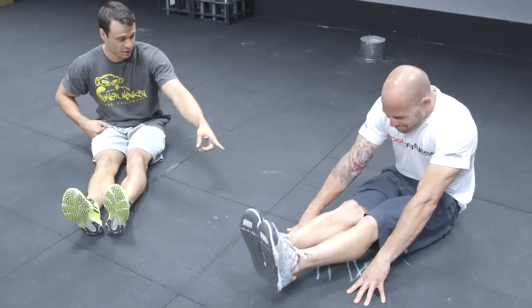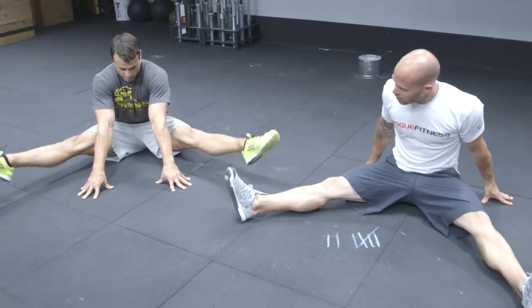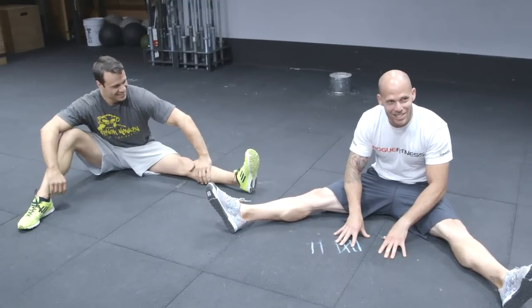That is really hard. The way you're doing it is actually really, really advanced. So the other variation is doing a 90-degree — same thing, reaching out. Holy smokes, this is really hard, man. Put these into a workout — this is a super crowd pleaser.